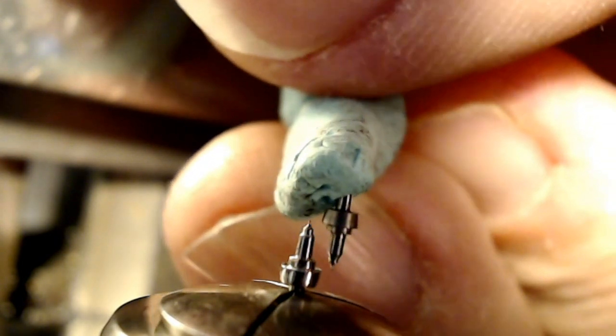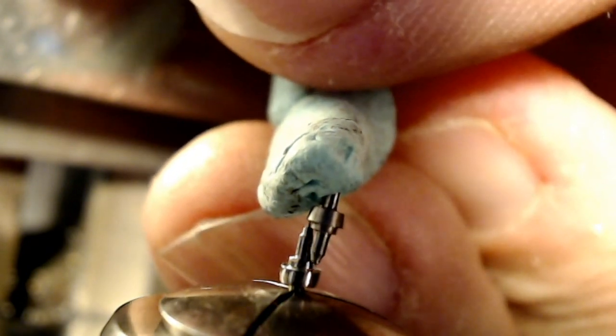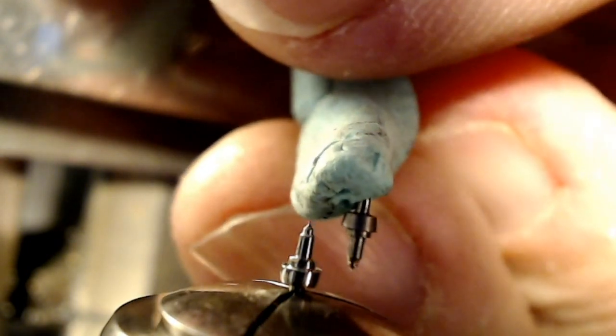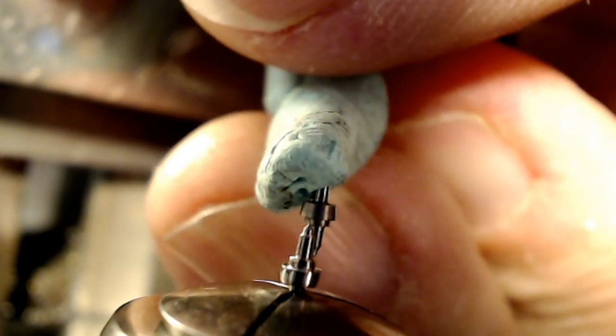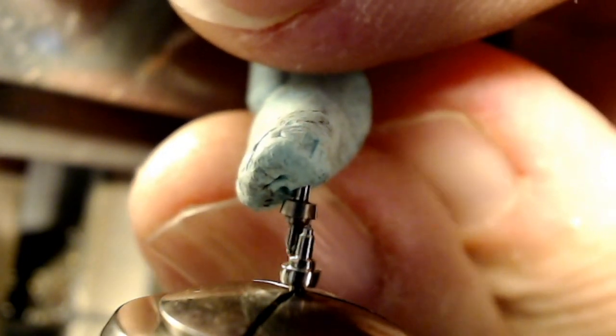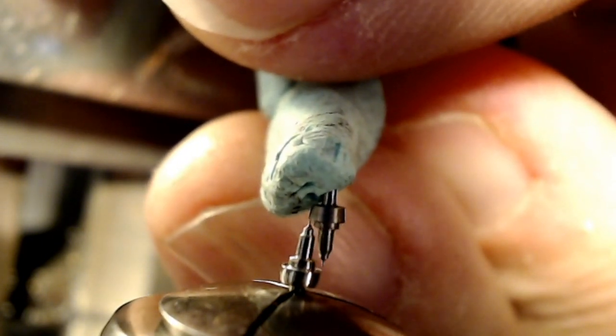One thing on the rim for the balance — that'll be riveted on — is a little bit thicker than the existing one, but not that much, so it shouldn't make that much of a difference. It might raise the hairspring up just a tad, so that could cause a problem.